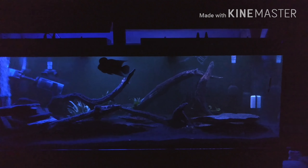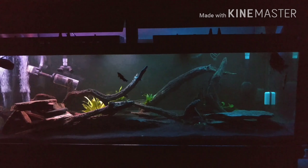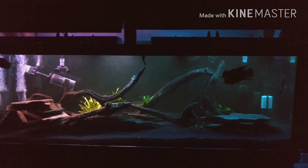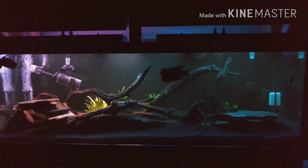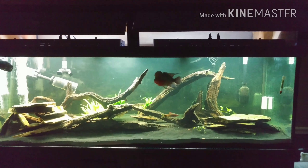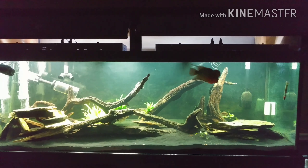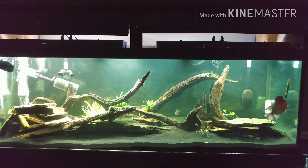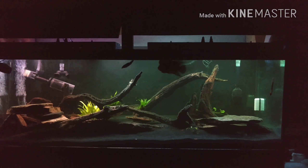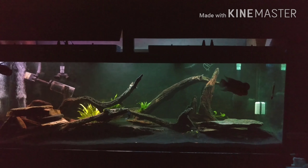This is the nighttime setting — again, I think I like the Fenix better. This is the full sun setting; there's not a terrible difference, but the Fenix is still brighter and a little more vivid. This is the cloudy day setting — I still like the Fenix better than the Vivagro.